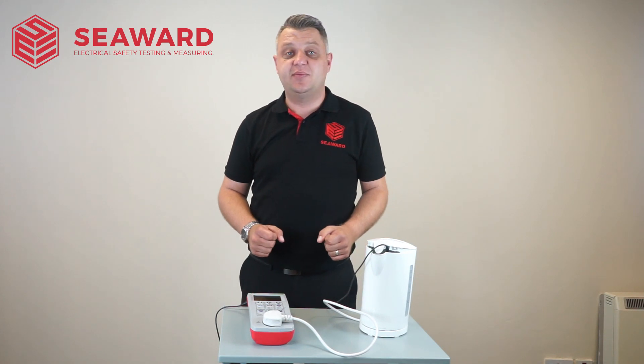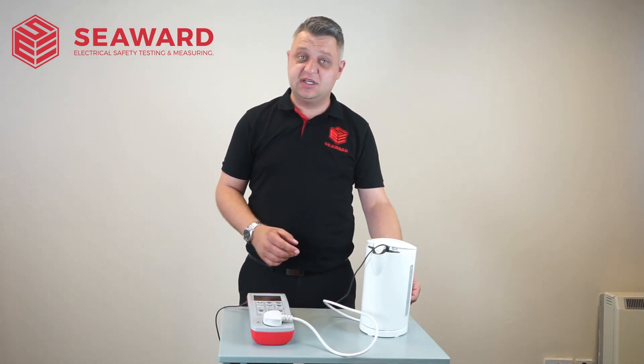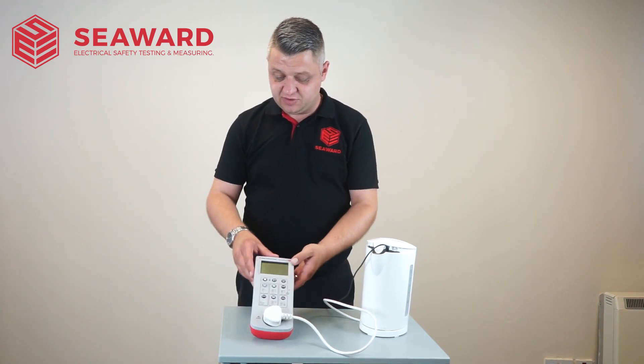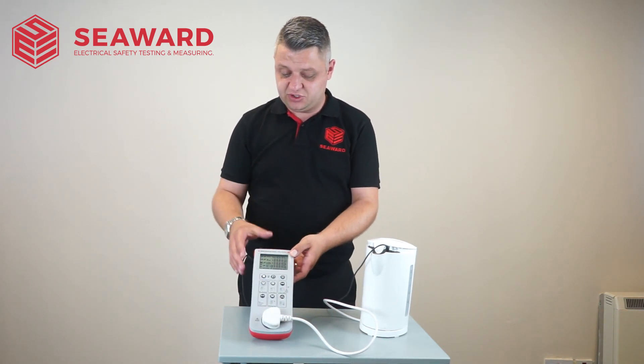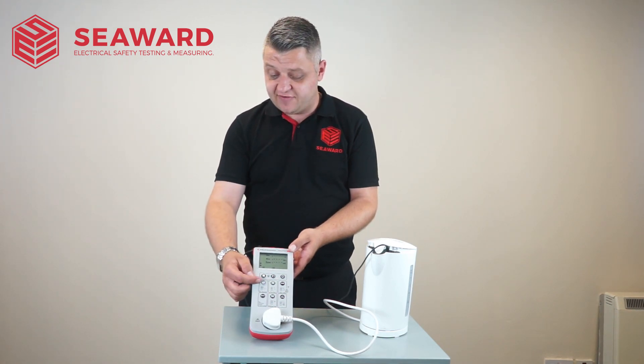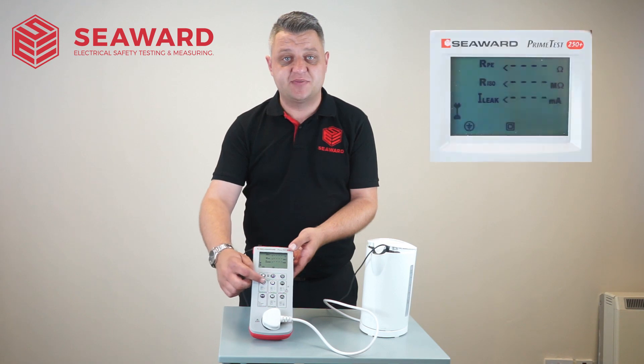Having all that now connected up, I'm going to ensure that my appliance is in the on position and then proceed with the testing. I'm just simply going to push the two keys there to turn the instrument on, and then we've got the Class 1 test indicated by the earth symbol on the test button.